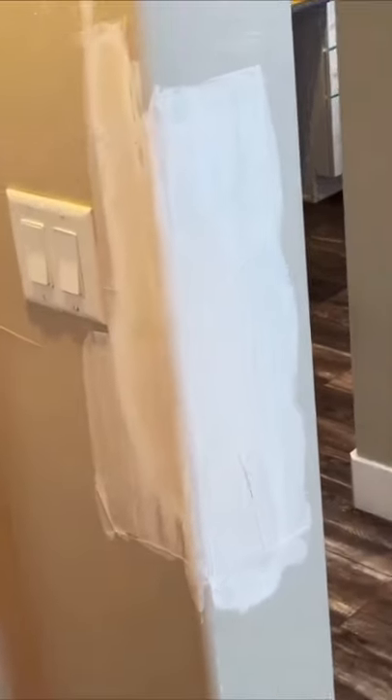Another method you could do is cut out the part where it's kind of dented and install a new piece of corner bead. It's just a little bit more hassle, more time, more money, obviously.